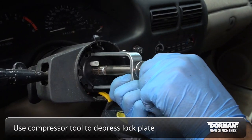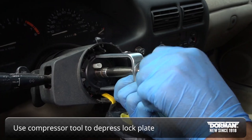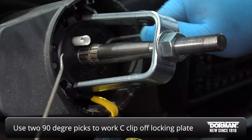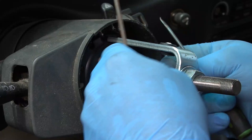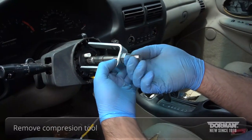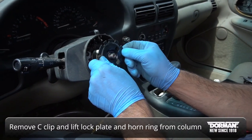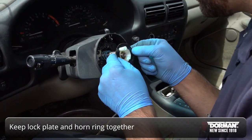Use a compressor tool to depress the lock plate, exposing the C-clip. Next, using two 90-degree picks, work the C-clip off the locking plate. Remove the compression tool from the lock plate. Then remove the C-clip and lift the lock plate and horn ring from the column, making sure to keep the lock plate and horn ring together.